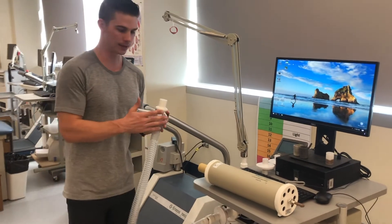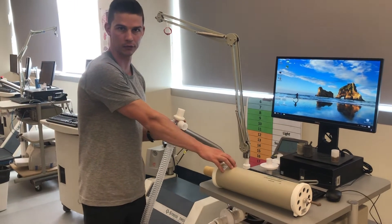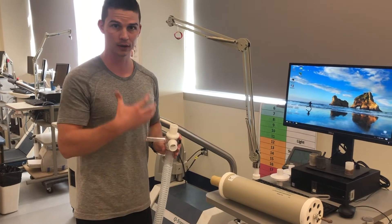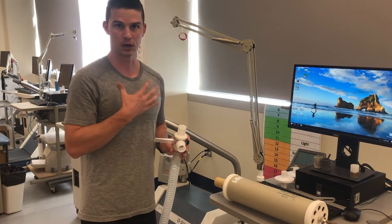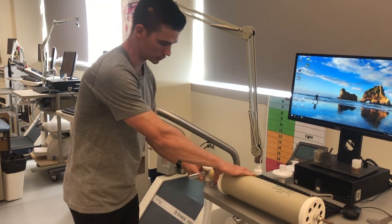We're going to stick the end that the person is breathing on onto our 3-liter syringe, because the 3-liter syringe is supposed to be mimicking the individual's inspiration and expiration. So it goes on just like that.